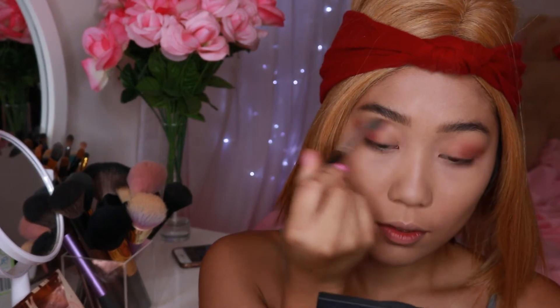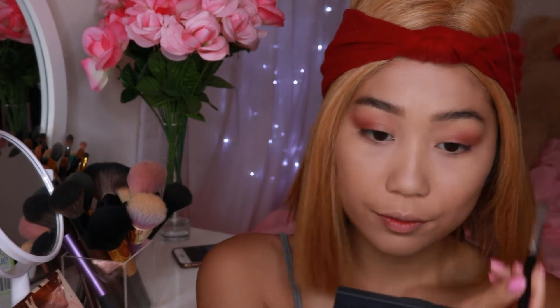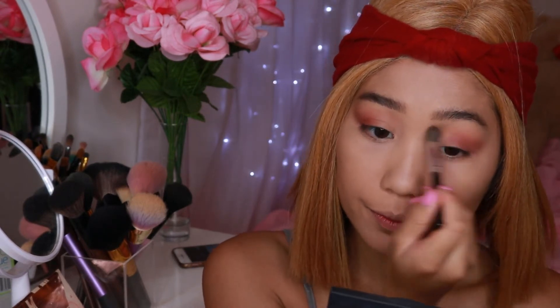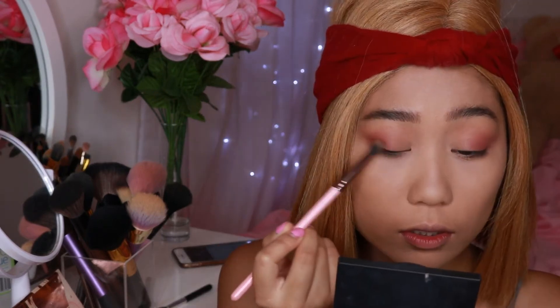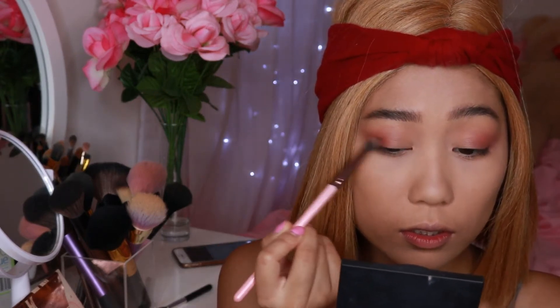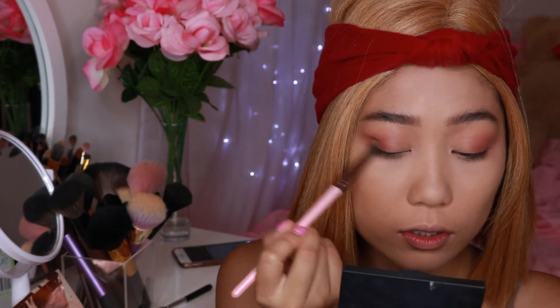Now I'm just taking that bigger fluffy brush and blending everything out together, making sure there are no harsh lines. I do want the outer corners of the eyes to be darker, so I'm taking Moony on a super small fluffy brush and putting that on the outer corners of the eyes.